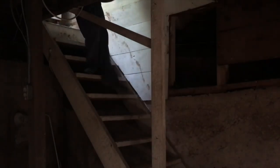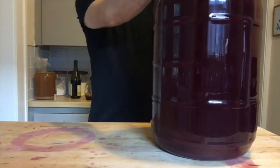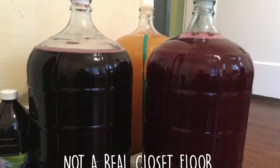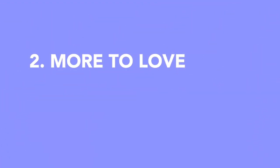A five-gallon batch may be burdensome to move around, but the weight and quantity are more an asset than a detriment. And if you're already going to be struggling to find a place to stick it while it ferments and ages, you might as well go all the way and dedicate a closet floor. Life is simple in the five-gallon world. More to love.